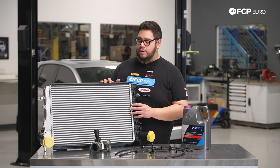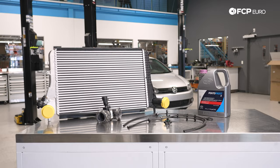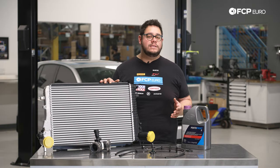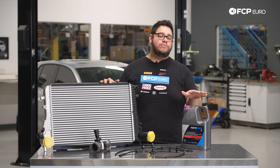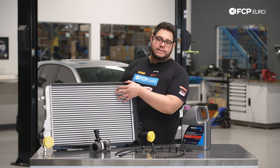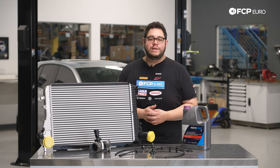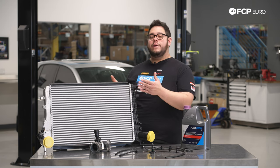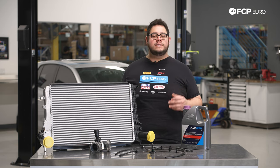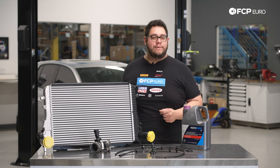The kit includes a new intercooler as well as a couple breather lines, vacuum lines, a new sensor, and a new elbow. The only thing we've added to this kit is some coolant, because we may be removing the radiator — this is usually sandwiched between the radiator and the AC condenser. Some of you may be able to weasel your way around that and simply separate the three units, but we're going to try to cover both ways and see which is easier or the better way to do the DIY.